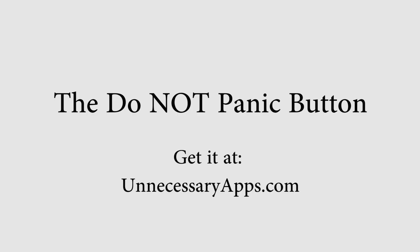Use it when you feel like you're gonna panic. And sometimes even if you're not. That's the Do Not Panic app. Could save your life.